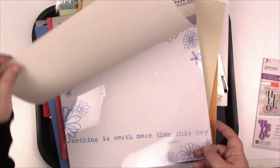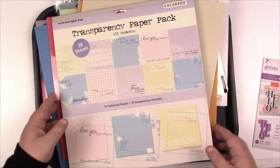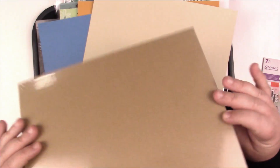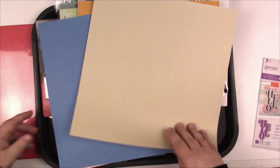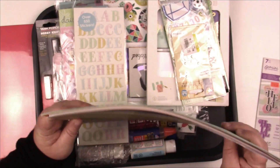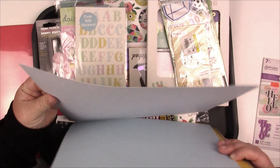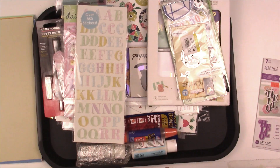This is a paper pad but it's actually full of transparencies, which I thought were super cool — that's going to go with my paper pads. I've got cardstock — red for Christmas, yay! So I need to put those in their home. I'm going to put these in their own pile.